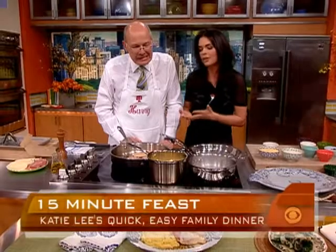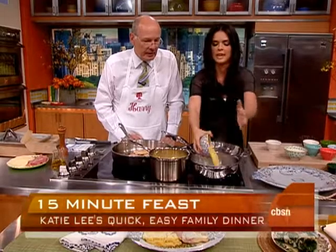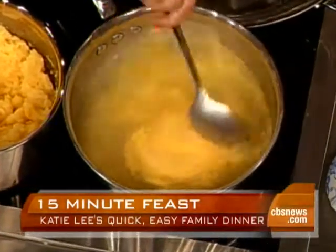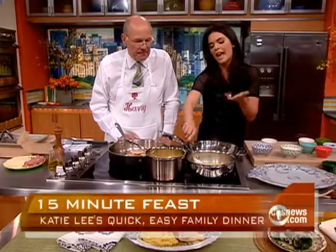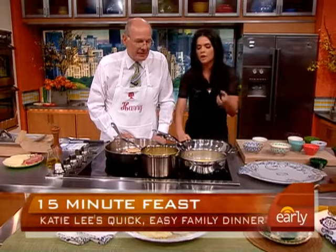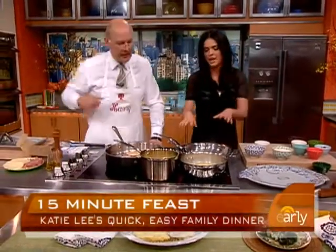Now, polenta — you think of that as something kind of labor intensive. Traditionally it takes about an hour to cook, but we're going to use instant, which is perfect for a weeknight. Boil your water, dump it in, and that's going to take about three minutes. Just give it a stir, and you can add anything you like — herbs, cheese. Just turn that heat down a little bit.